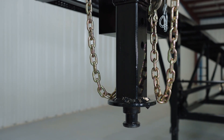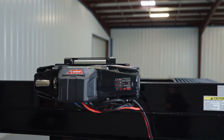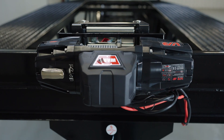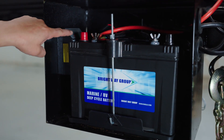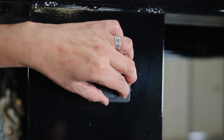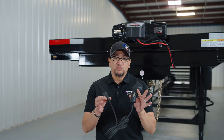If you opted to purchase our 8,000-pound Warn winch, that's going to be mounted right here at the front of the trailer. It comes with a 12-volt deep cycle marine battery and a battery charger. On the side of the battery storage box you'll find a 110 power outlet that you can plug into at home to charge your battery overnight. The Warn winch also comes with a power cord that you plug in right here at the front of the winch.